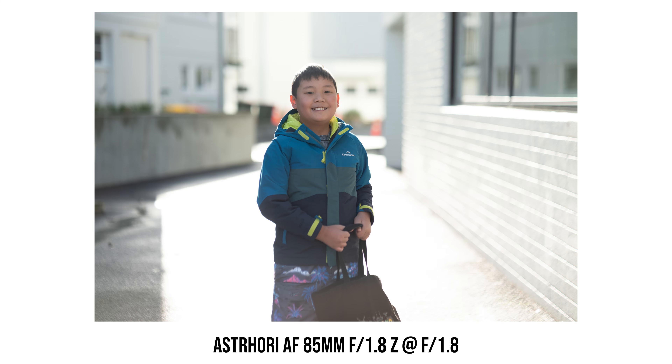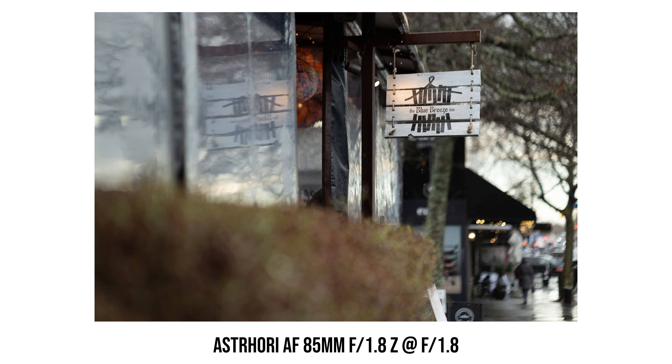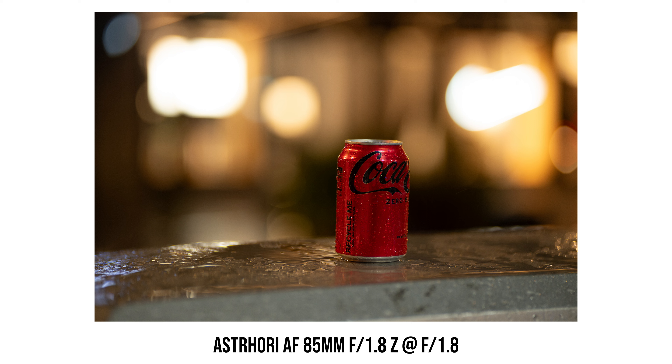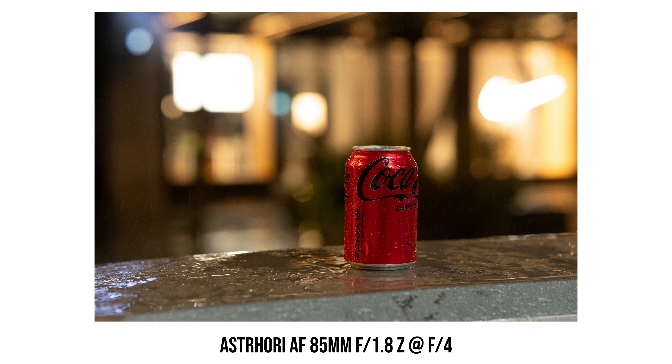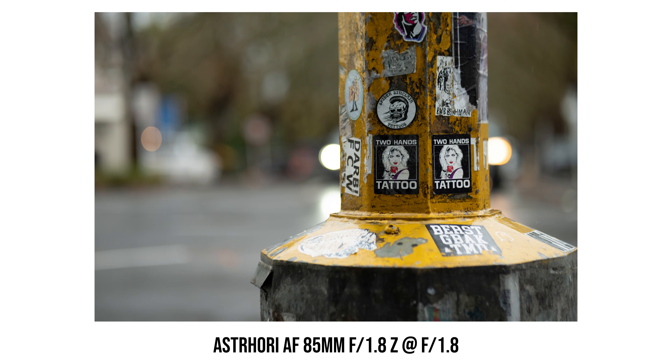Bokeh is very important for an 85mm f1.8 lens, as people would buy a lens like this to shoot shallow depth-of-field portrait photos and have the background dissolved. The bokeh from this S3 Hori lens is not bad. The bokeh balls near the edge of the photo can be a little bit oval-shaped with a bit of cat's eye effect, but it's not super swirly. The bokeh balls don't look too nervous and don't have very noticeable halo rings at the edge. So overall, I think it looks pretty pleasant. When taking photos at f1.8, we can see a bit of vignetting near the corner, but the amount is acceptable, and once we stop down the lens to f2.8, then vignetting pretty much disappears.